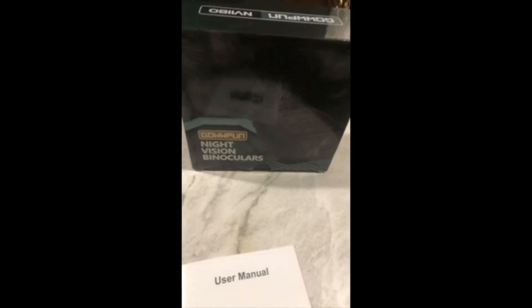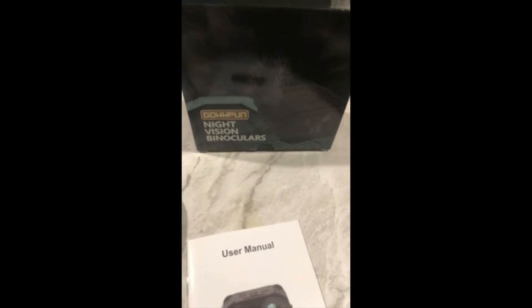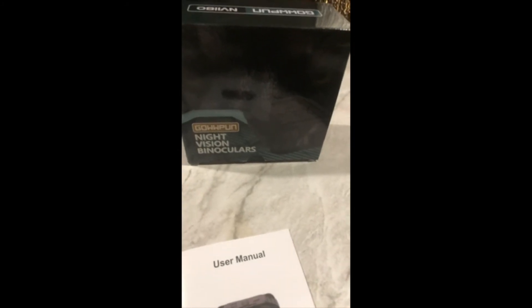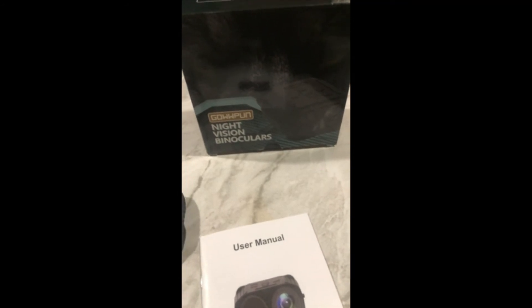This is the box that they came in. Very good product. Highly recommend. Makes a great gift for all ages and occasions — great addition to your outdoor activities and home security.